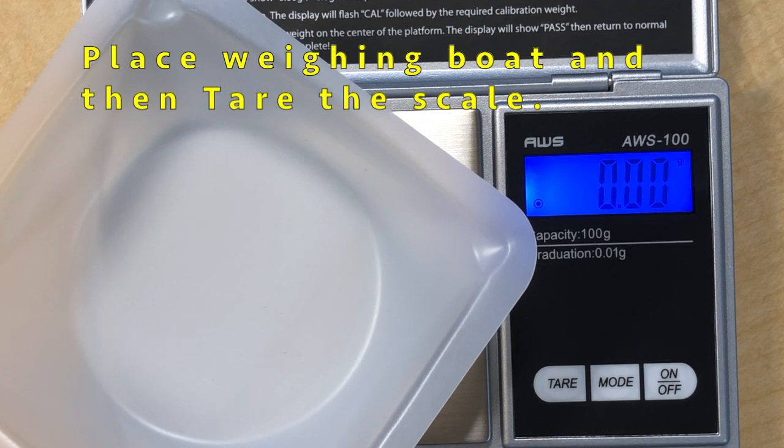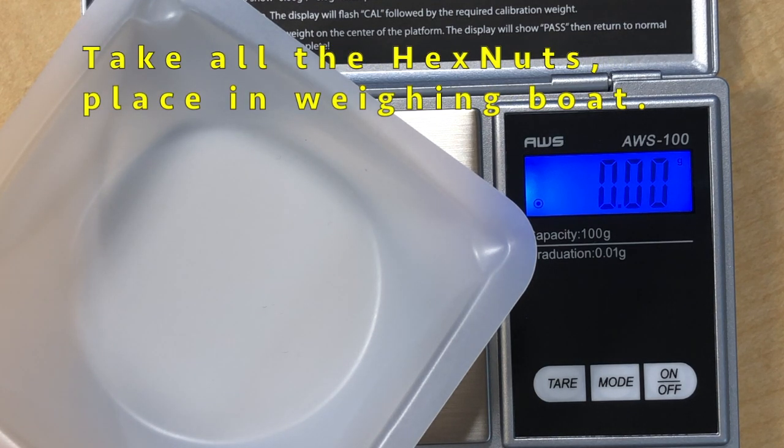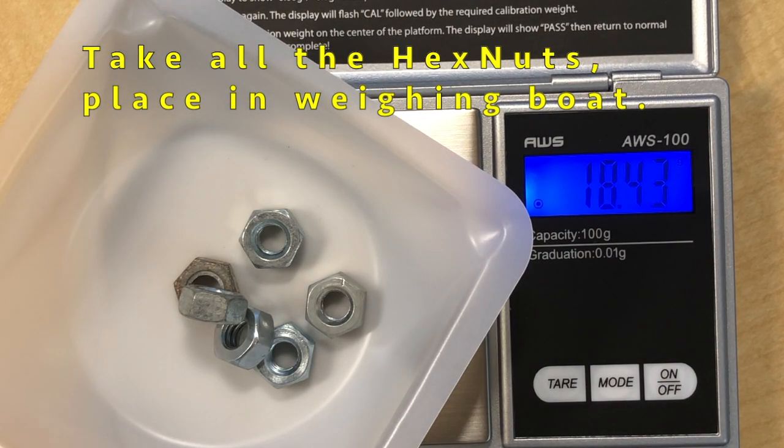Take all the nuts from your packet, place them on the weighing bolt, and record the total mass.